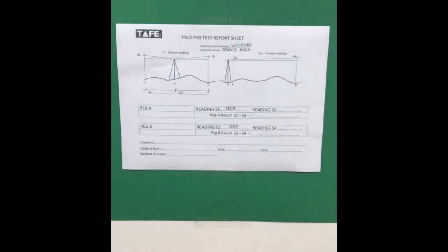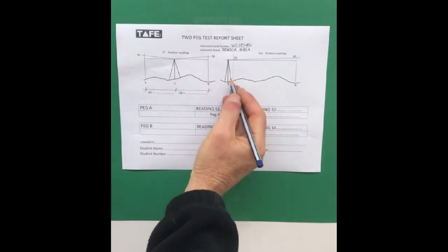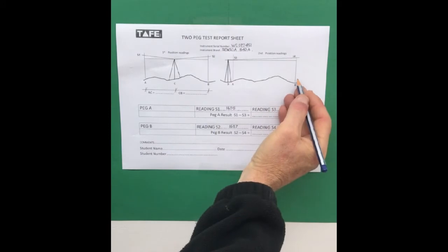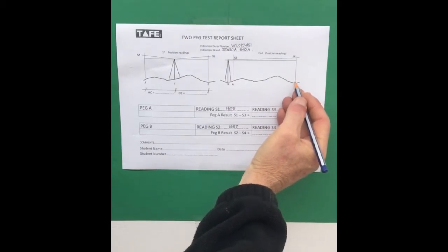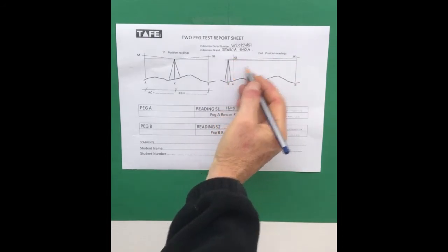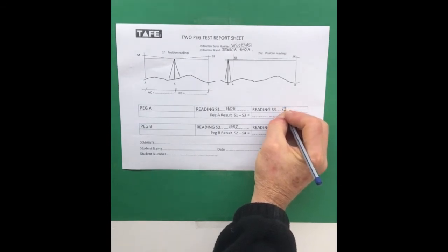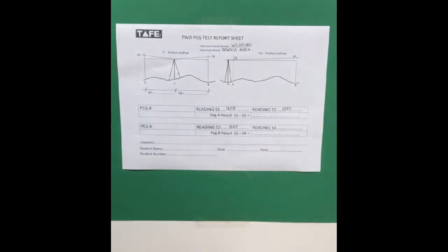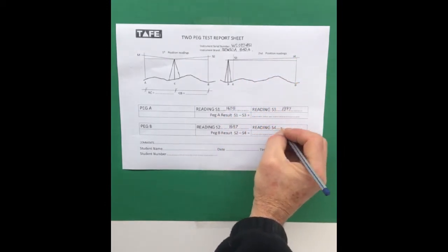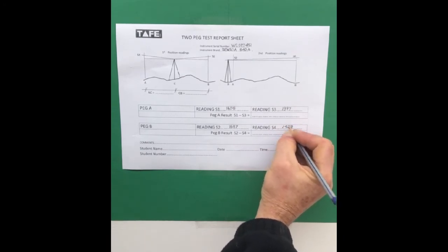We changed locations of the instrument — the pegs didn't move. We moved the instrument to one side, outside peg A, looking the full distance across to peg B. That was the second position. We took readings 3 and 4: reading 3 was 1397 and reading 4 on peg B was 1428. So those were our readings.